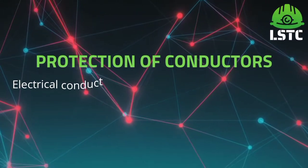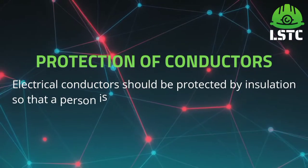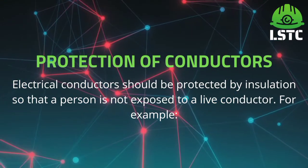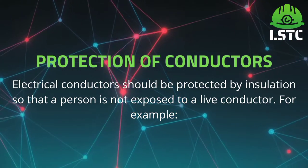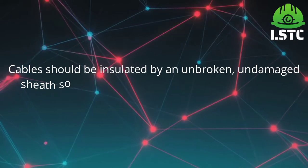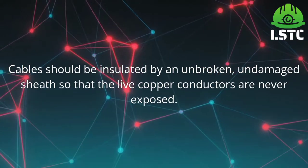Control measure. Protection of conductors. Electrical conductors should be protected by insulation so that a person is not exposed to a live conductor. For example, cables should be insulated by an unbroken, undamaged sheath so that the live copper conductors are never exposed.